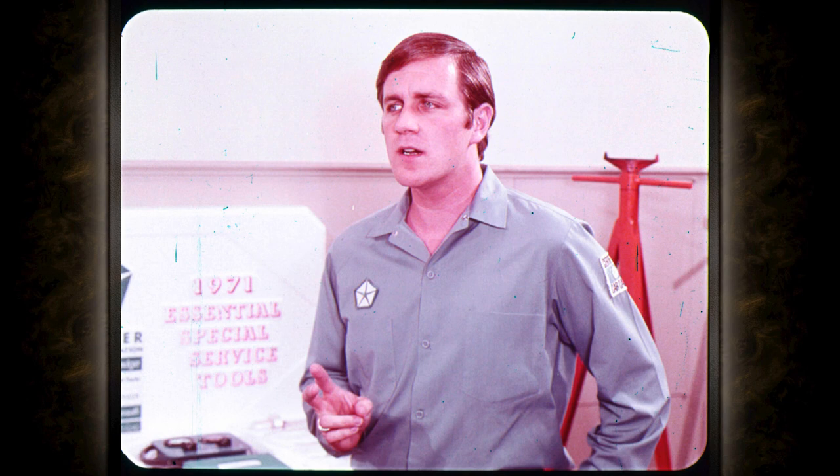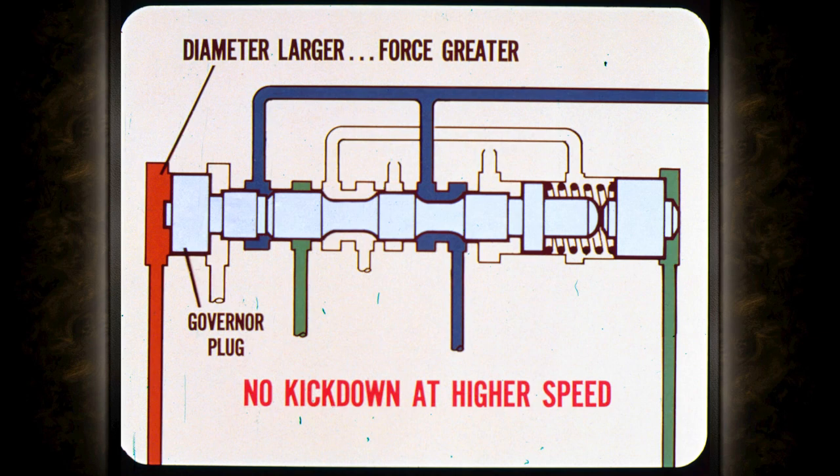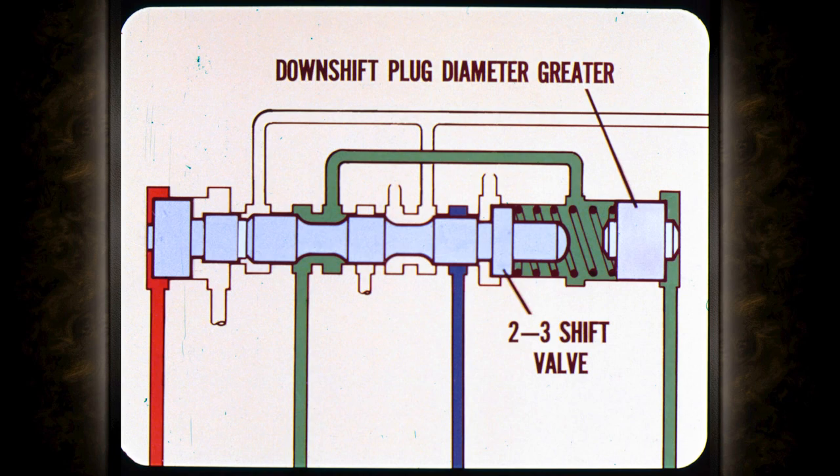What prevents the transmission from kicking down at higher speeds? At speeds above the kickdown range, governor pressure is higher than throttle pressure. In addition, the governor plug diameter is larger than the diameter of the shift valve, so the hydraulic force trying to push the valve to the right is greater and throttle pressure force is less. That is why the valve doesn't move to the left and provide a kickdown shift at higher speeds.